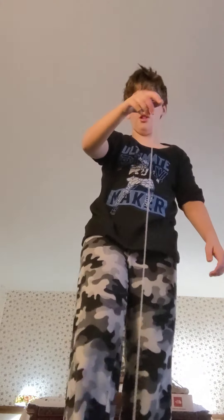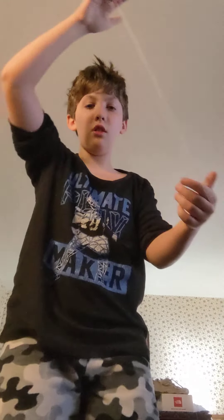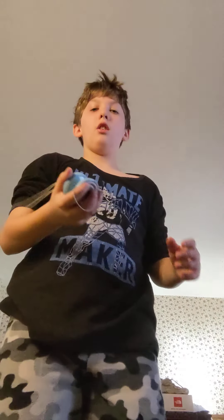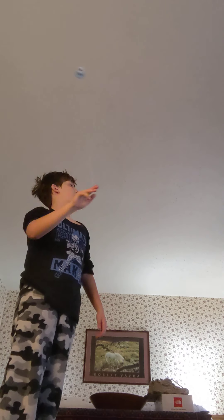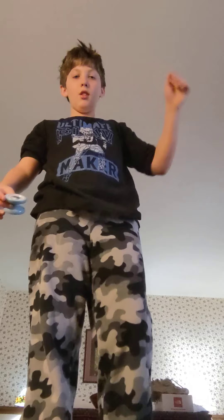If your yo-yo ever stops spinning, a way to wind it up — especially with this one — is to put it on kind of like this, grab the yo-yo, cut the string in half, make sure there's not really any twists in your string, put the yo-yo on, then pull the string up that's attached to your finger. Then go around the world, stop it, and wind it back up.